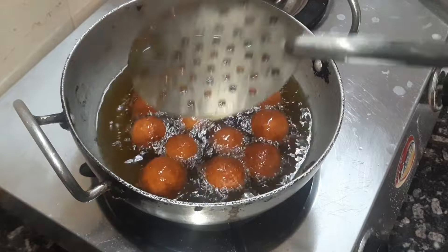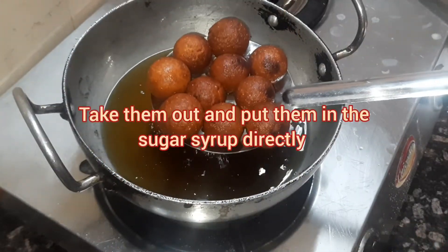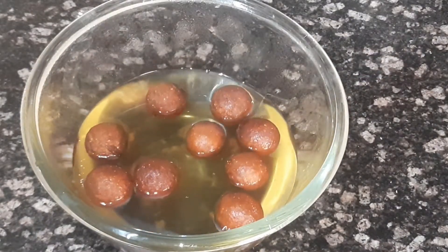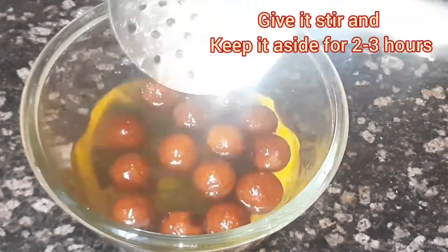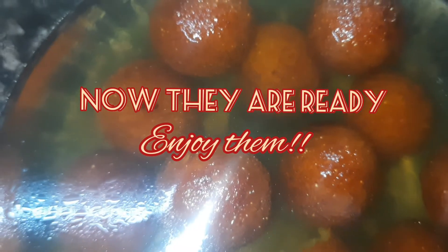Once they are done, we are going to put them directly into the sugar syrup. Give it a nice stir and keep it aside for around two to three hours — that time would be enough to soak in the sugar syrup. Now they are ready, enjoy them! Hope you liked the video.